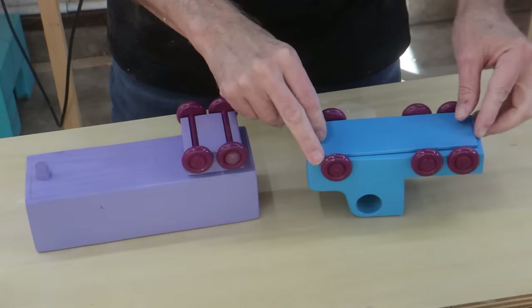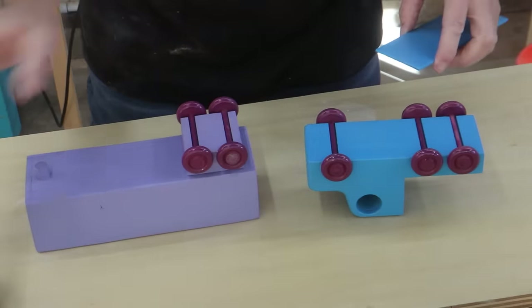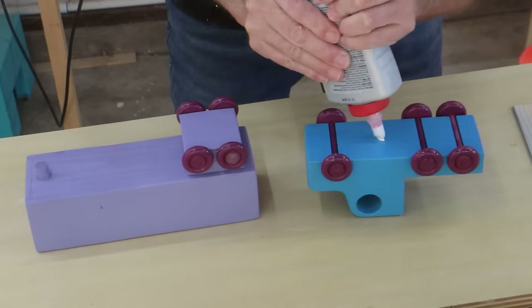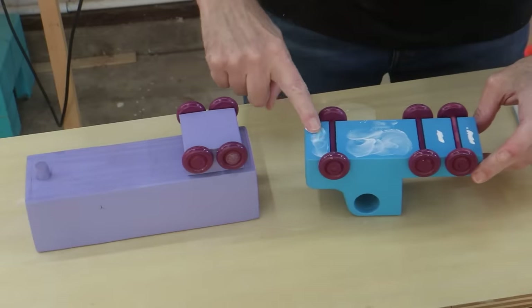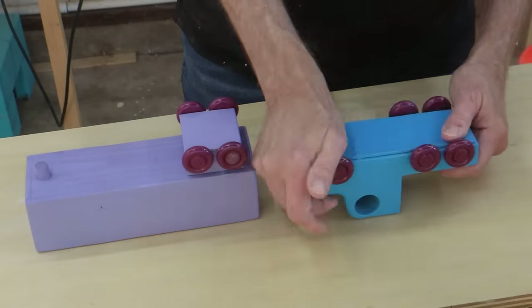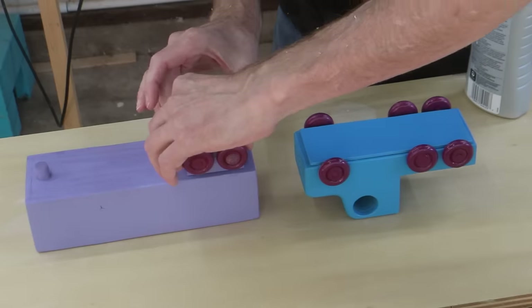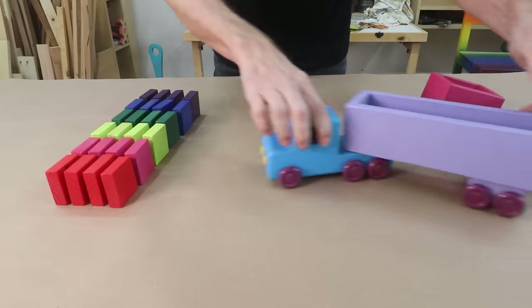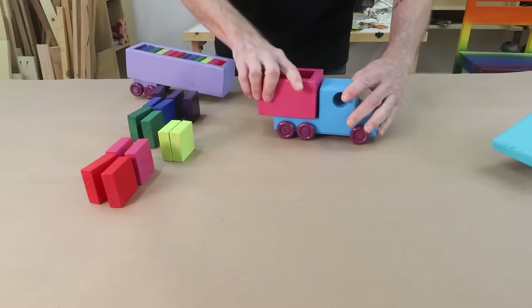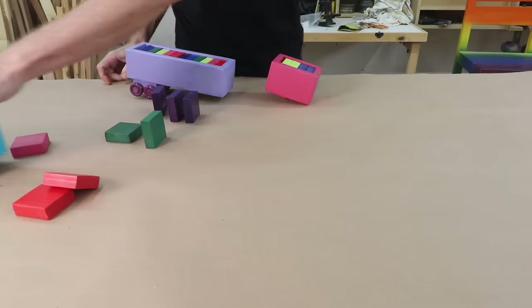To glue these plates in place, I'm going to use this Weld Bond glue. It works really well on painted surfaces where wood glue won't hold as well. The main thing here is I just want to make sure that I don't get the glue on those axles.